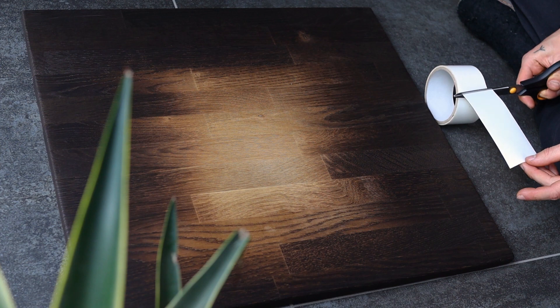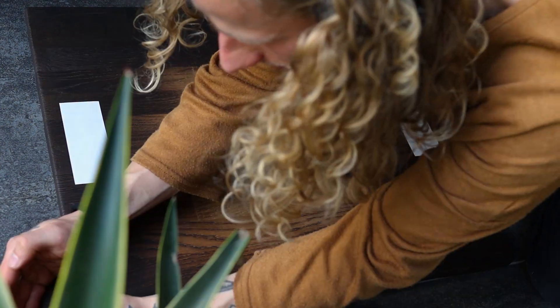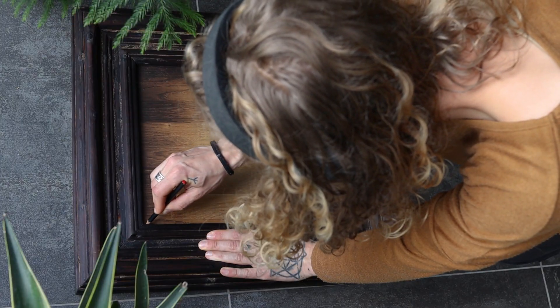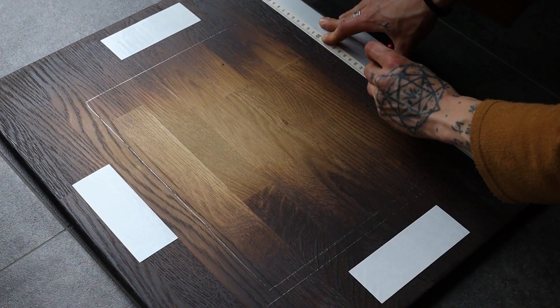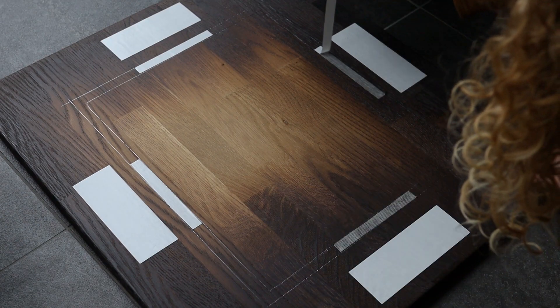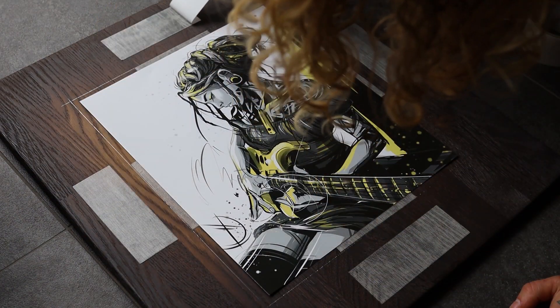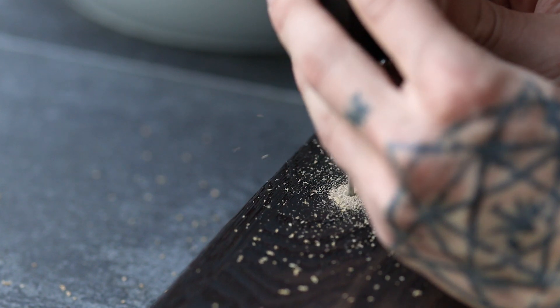I began by cutting strips of double-sided tape so I could temporarily fix the frame to the back. But then I got a little visitor — say hi! I traced the inside of the frame with a pencil, then added a second line about a centimeter next to the first one so I had a guide. To keep the artwork in place, I added narrow strips of double-sided tape. I pressed the frame to the back and flipped it over.